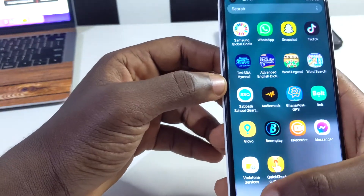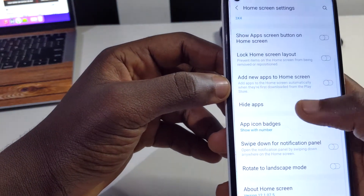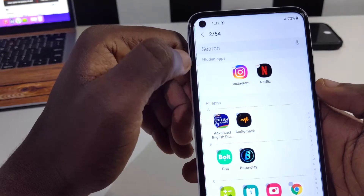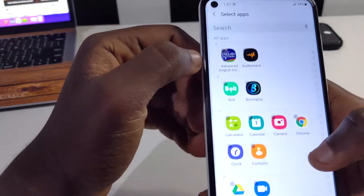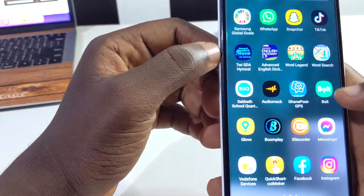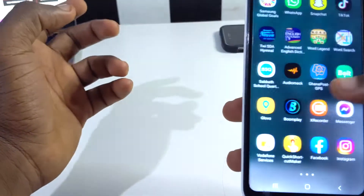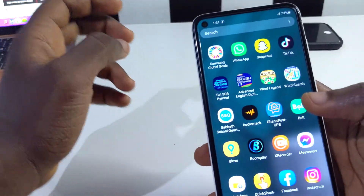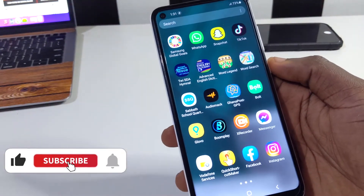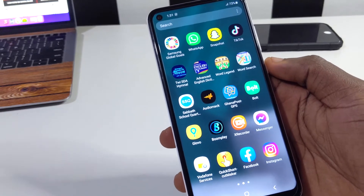When you want to get the apps back, go back to the hide apps setting, tap on each hidden app to deselect it, tap 'Done', and you'll find your apps on the home screen again. You can see Instagram, Facebook, and Netflix are all back. This is one of the niftiest features I've seen on this device — let me know in the comments if you agree.